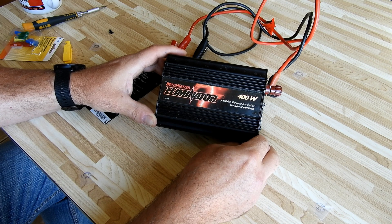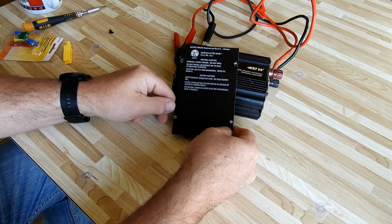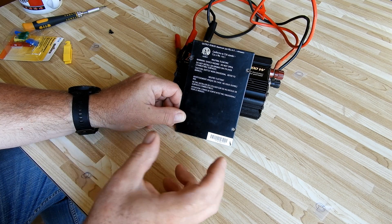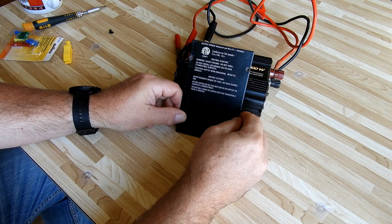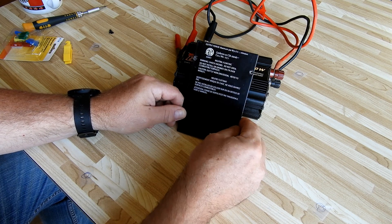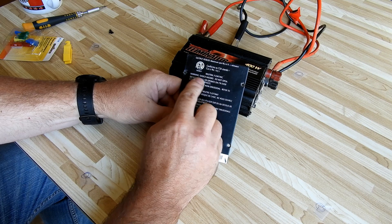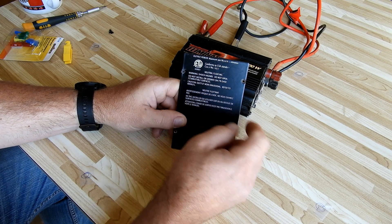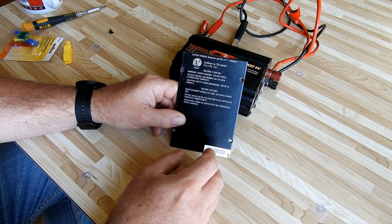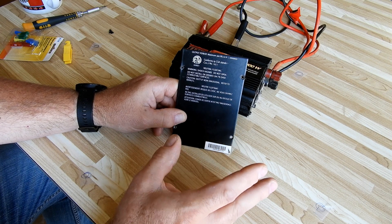I'm happy to say my repair worked out, so let's get into it. This is the back panel — I've already removed it. There are things you need to be aware of: there are capacitors in these inverters which carry a lot of voltage and can be dangerous. There's a warning label that says 'Warning: Shock Hazard — Do Not Open.' If you go along with what they say you'll never be able to repair it and you'll have to buy a new one. I'll give you some pointers to try to be safe, but I can't recommend opening it due to the risk of injury.